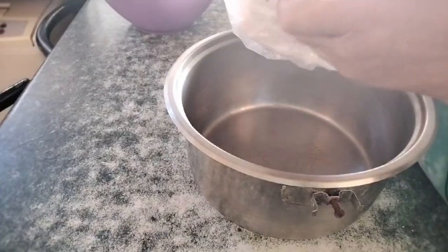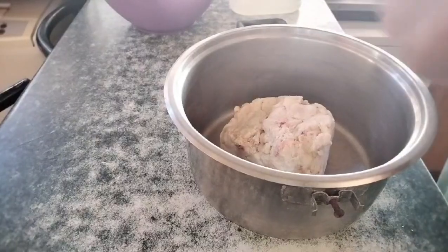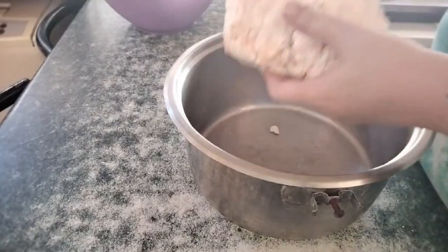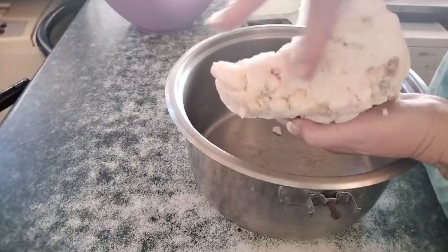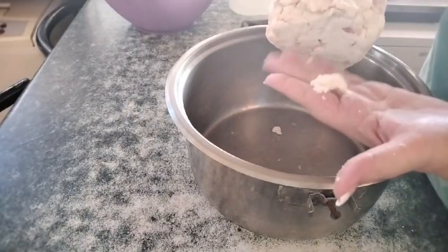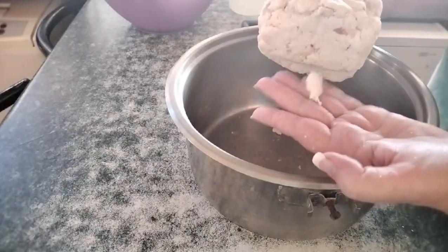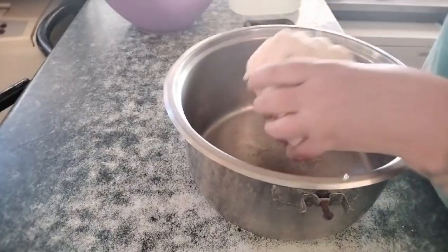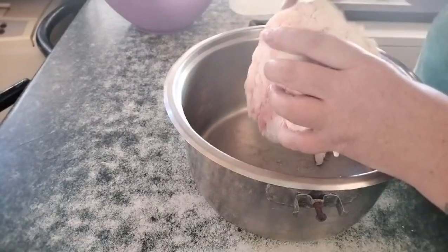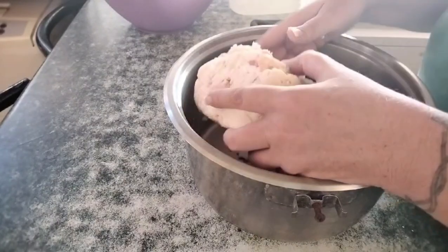Let's talk about the tallow itself. I got this from my local butchery — it's about 20 rand, which would be about a dollar per kilogram. You can see we chose the ones that are nice and white and already kind of broken up. If you buy a big solid piece of beef fat you can just go right ahead and chop it up into little pieces.